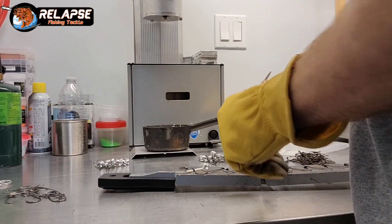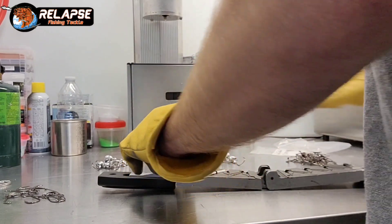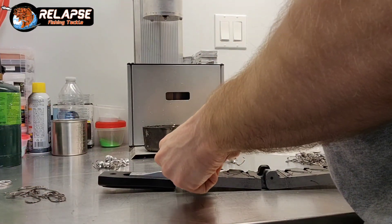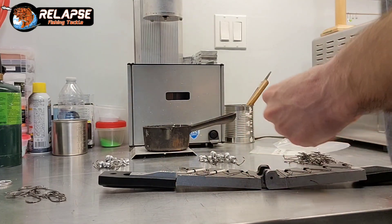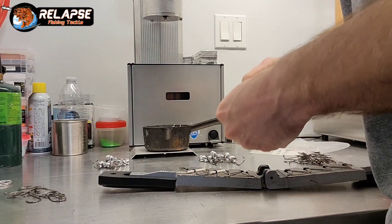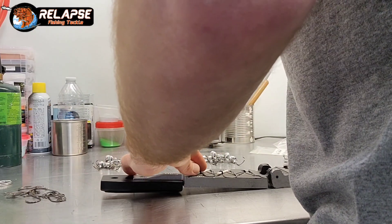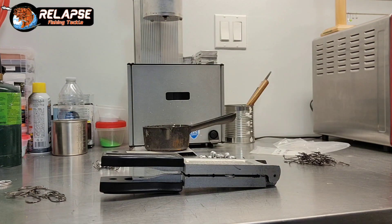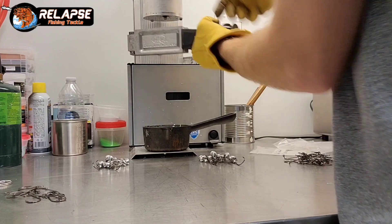I can always lift them out by the sprue — I don't lift any jigs out by the hook. You can loosen them up if the lead's not fully set. It's easy to loosen up the hooks in the lead if you do that.